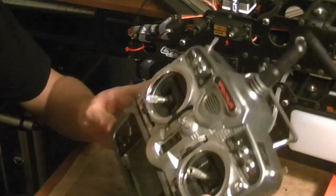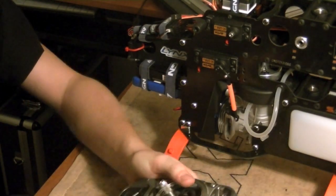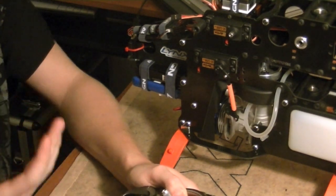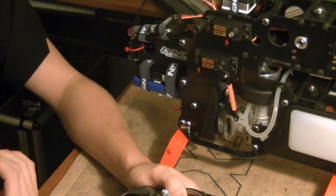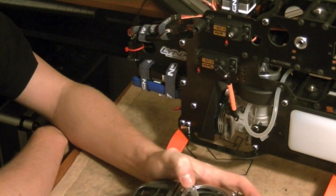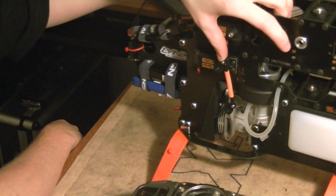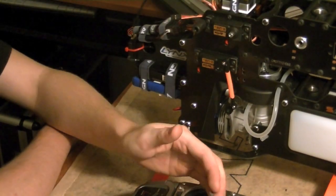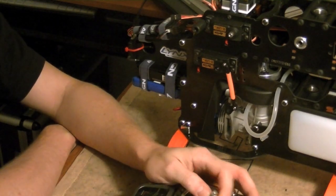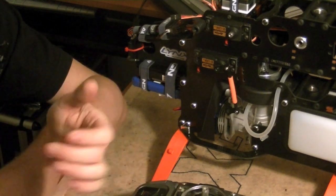Now what's going to happen is we're going to get our radio and go into the travel adjustment menu. When we enter that menu, we have a high position and a low position, which should currently be at plus 100 and minus 100. Now, if we move our throttle stick all the way up and it's getting to the point where there's too much throw and we're getting bind on the servo, you want to immediately drop your throttle down. Don't let that servo sit and bind up. But if we start to move it up and we hear that binding, we're going to go into the travel adjustments for the high position.